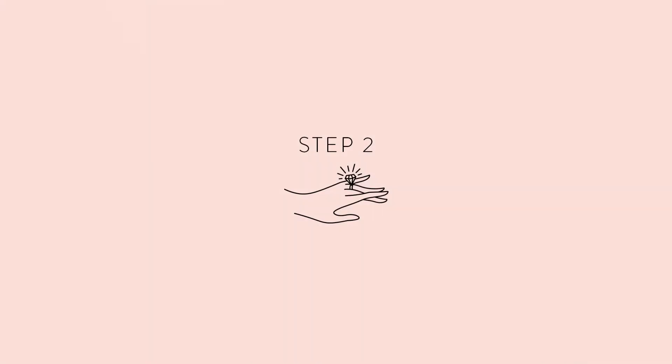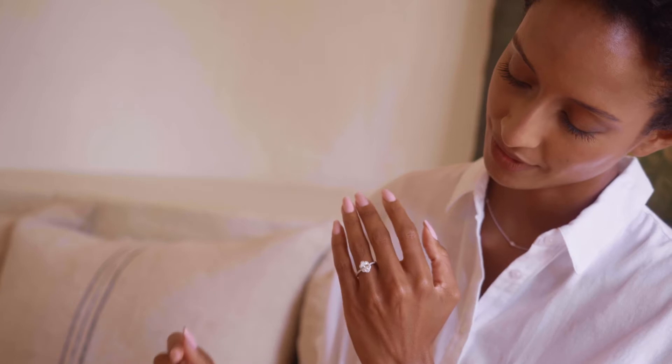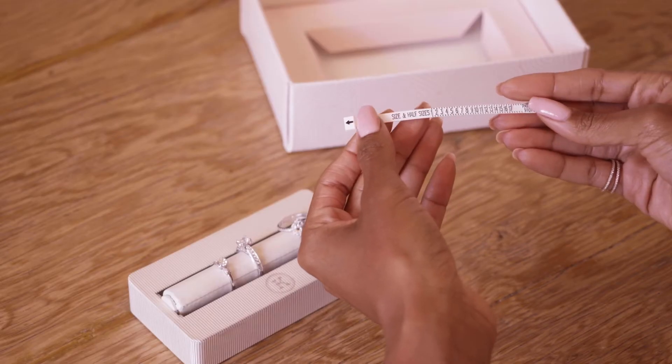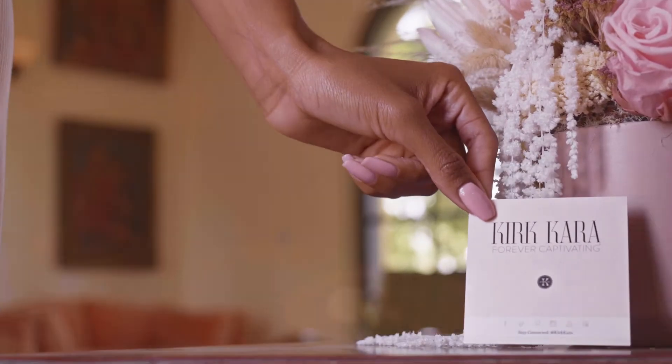Step 2: Receive your selected rings, admire them for 7 days, and try them on as many times as you'd like. Take videos and photos and show them to your friends and family. Size your finger, fill out your Love These card, and leave it as a hint around your home.